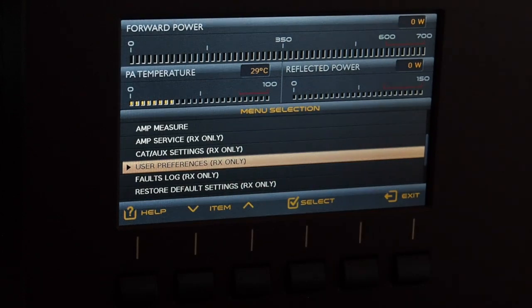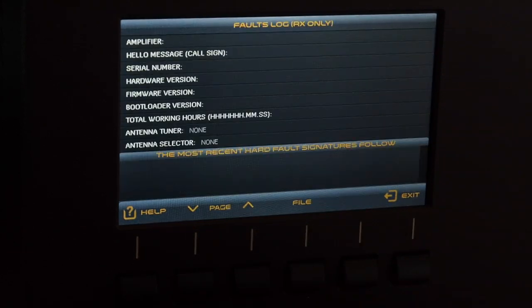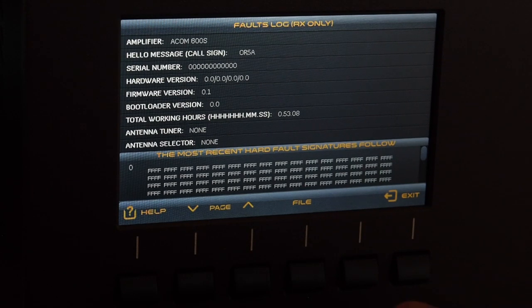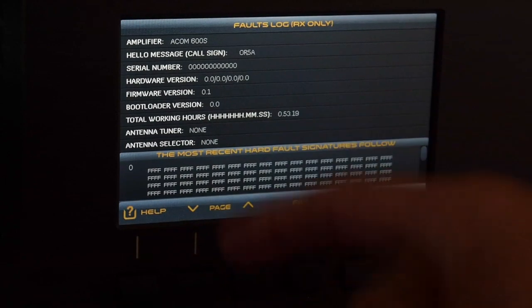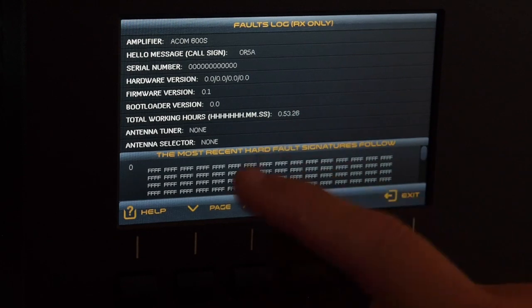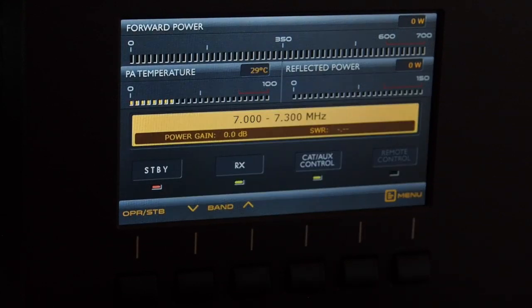The 'Fault Logs' menu is self-explanatory — you can review logged faults and write them to a file. You can save and retrieve the data via the serial port to your computer, which is very useful for support by ACOM Bulgaria. You can see here all the data being transmitted through that port, and it shows the unit has been running for about an hour now with the callsign stored inside.